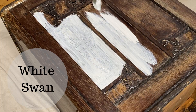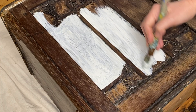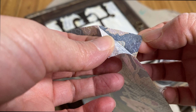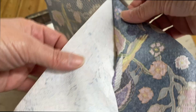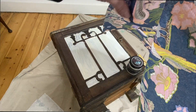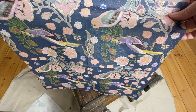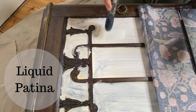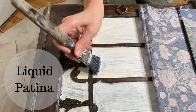When I'm doing decoupage I generally put a base coat of white down first — that allows the true color of the napkins to show after I've glued it down. Carefully peel the layers of the napkin apart so you're left with just the top printed portion. I'm using liquid patina as my decoupage medium.